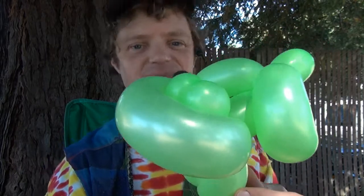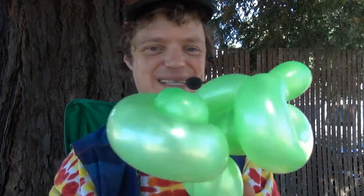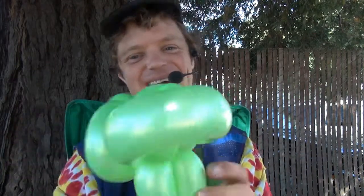Ta-da! It doesn't look too much like a frog, but it certainly gets the point across. Hope that helps — Simple Balloon Animals, Jeremy Shafer, signing out. Bye.